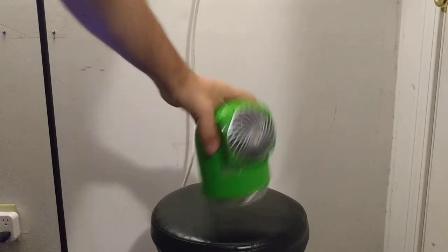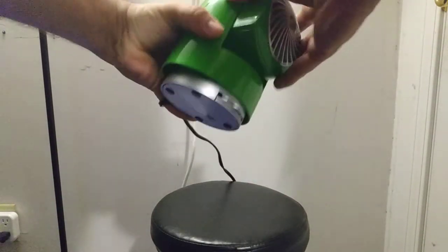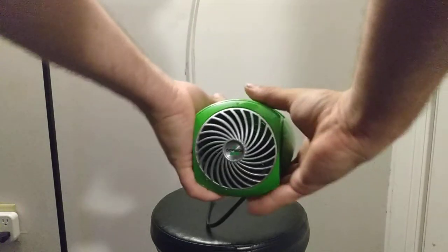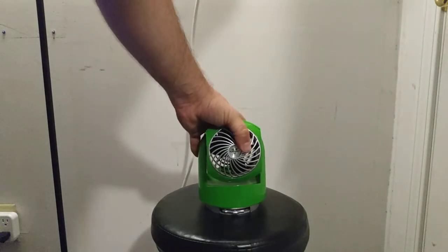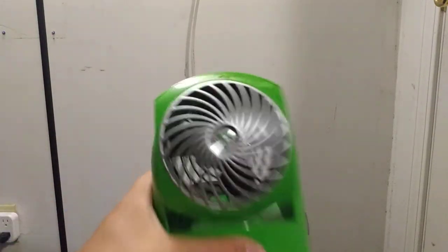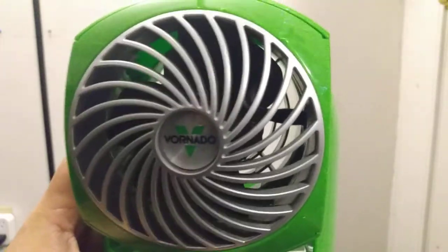This thing is so nicely made. It's not cheap at all. This is a very sturdy, solid, structurally sound little fan. And it has the three little blades in it — the tiny little propeller.